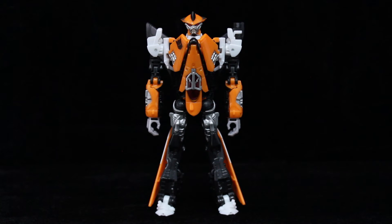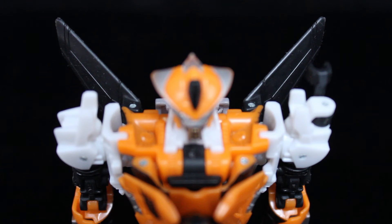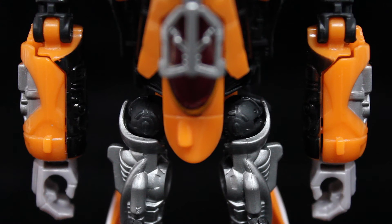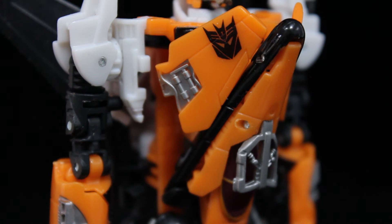The robot mode is also a sight to behold. Traditional jet Transformers follow the scheme of cockpit chest, arms and legs folding out from underneath, with the wings hanging off the back one way or another. While the tail fins create the illusion of that last trait, the actual wings rest beside his legs, similar to Cybertron Sideways. The twin engines become arms, though much less doofy-looking than Armada Thrust's, and the way the nosecone and canards all fold up into a buff chest is inspired.